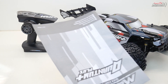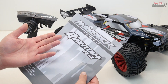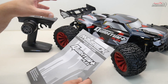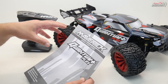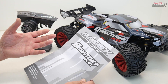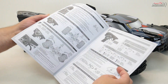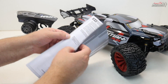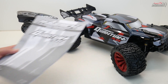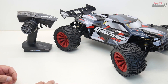It only takes about a minute to install the antenna tube, so please install it — I've seen a lot of people who haven't done that. Then of course you have the instruction manual, which is more of a quick start guide. The full manual is available online and I'll put a link in the video description for the Maverick website. This guide basically covers how to set up your radio, what all the knobs and switches do, how to charge batteries, maintenance schedules — basic information but enough for anyone new to RC.